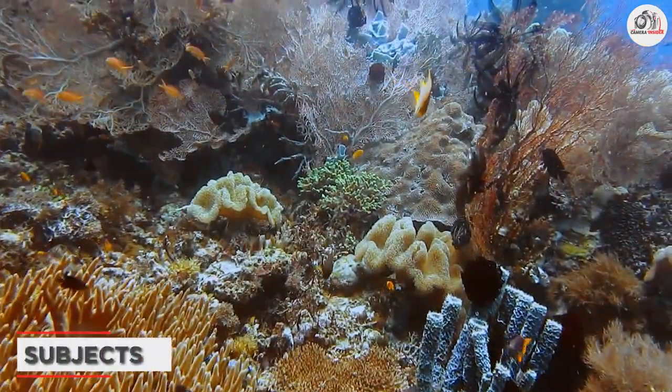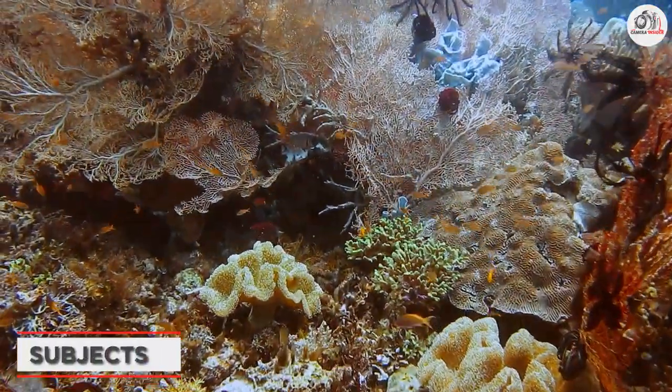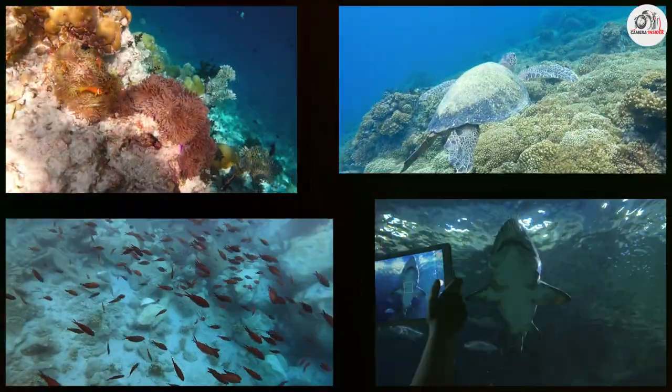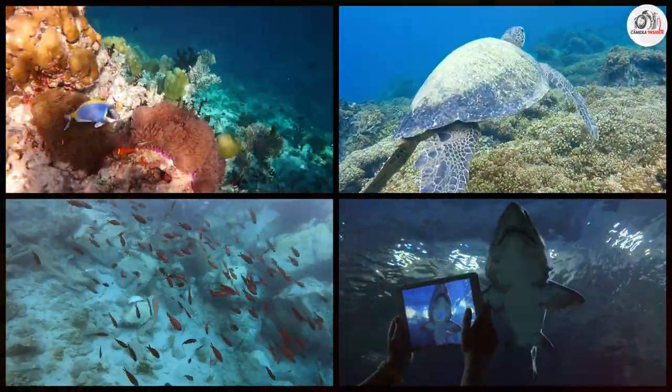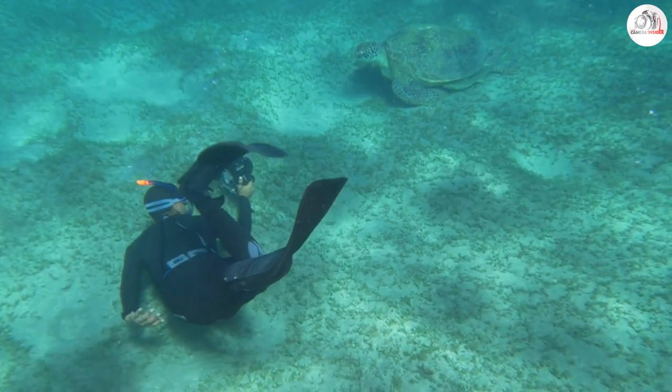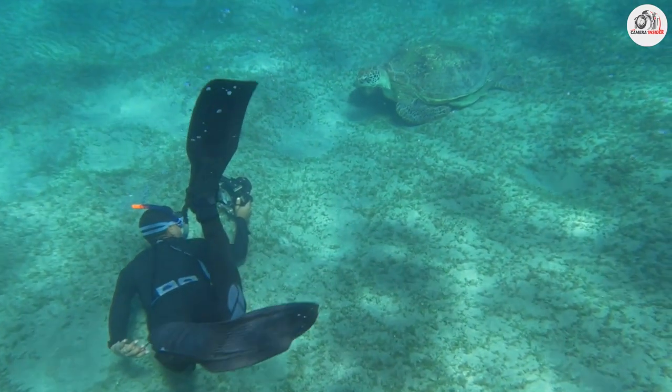The ocean is full of fascinating creatures and beautiful landscapes. Some of the best subjects for underwater photography include coral reefs, schools of fish, turtles, and even sharks. Remember to always respect marine life and their habitat, and never touch or disturb them.